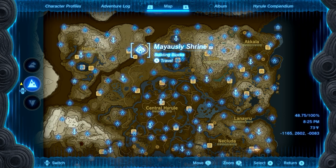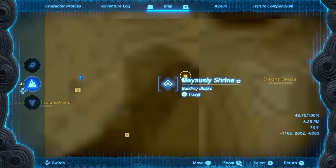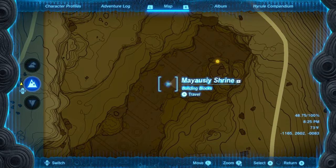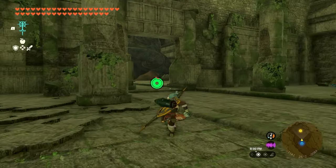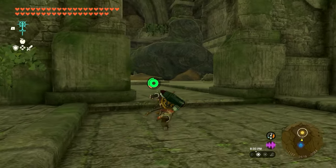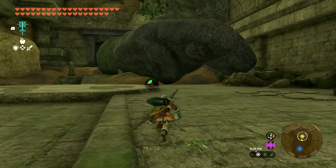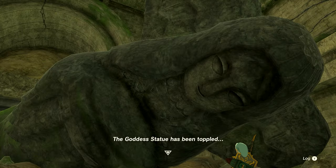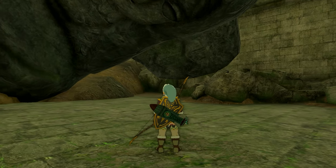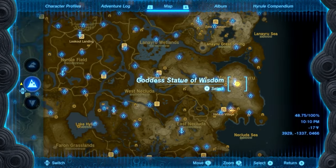Once you start the quest, head over to the northwestern side of the map to the Forgotten Temple. We'll show you the exact location on your screen. The Mayauri Shrine is right there so you can fast travel to it. Once inside the Forgotten Temple, run into the room on the left — there's a giant statue that's been knocked over. Run up and press A to examine it; it'll say the statue has been toppled, and that'll allow you to move on with the quest.